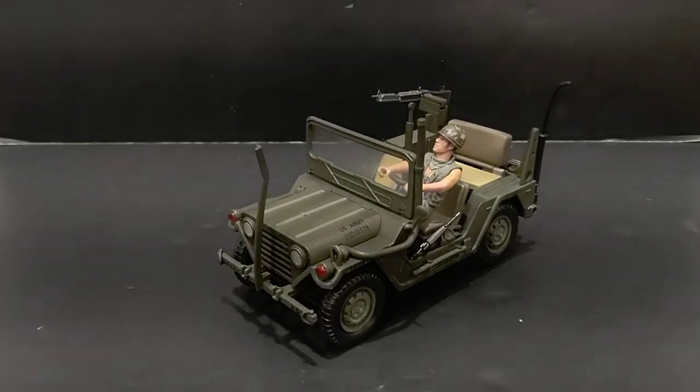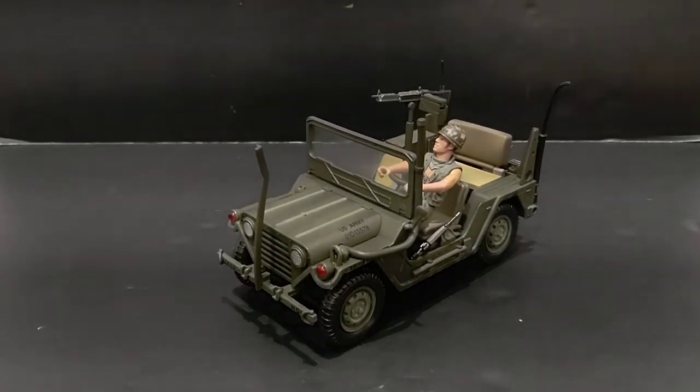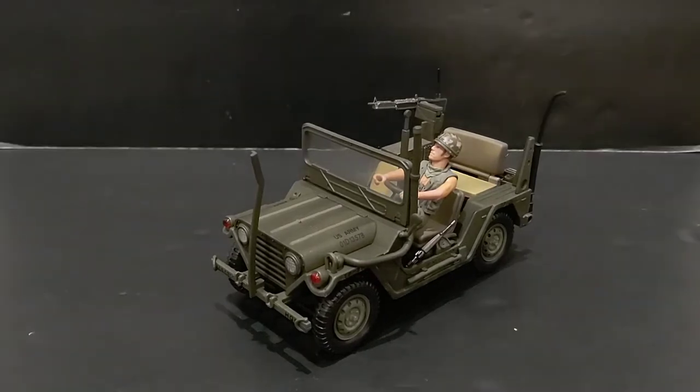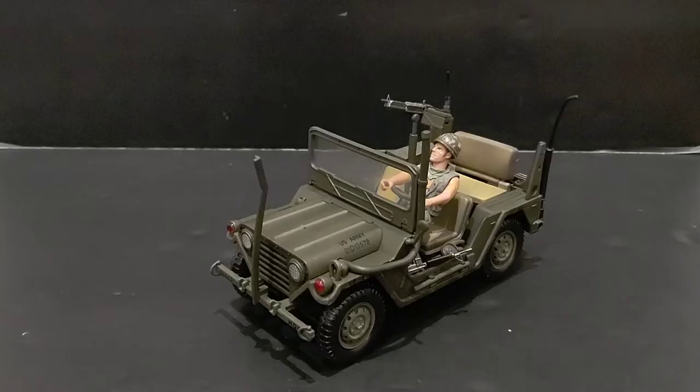Welcome back to another video. Today we're going to take a look at the 21st Century Toys 1/18 scale M151 MUTT, or jeep. It was nicknamed the MUTT by the soldiers. This vehicle saw extensive action during the Vietnam War conflict, as well as right after, up until the Humvee replaced it. Here are both vehicles side by side — you can definitely see the size difference.